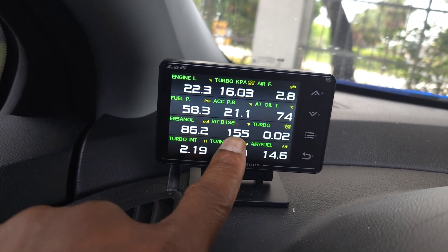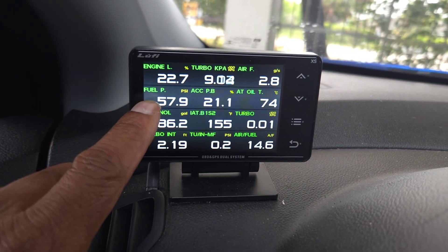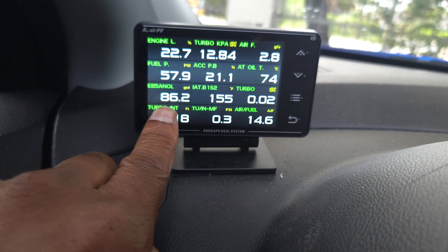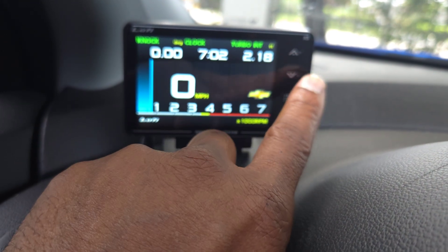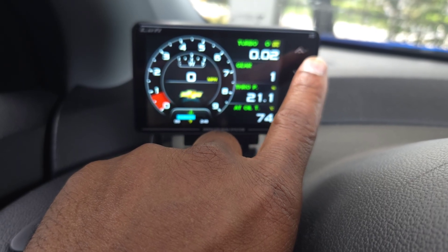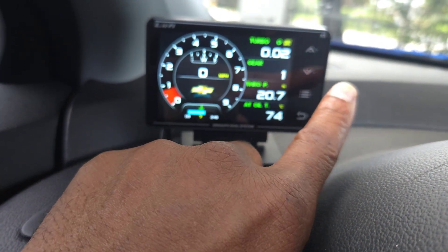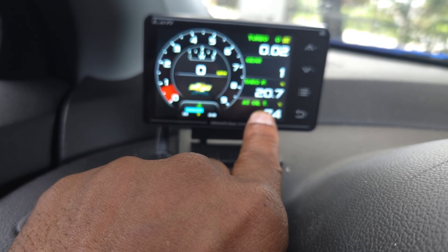I just wanted to do this quickly to show you how to set up the turbo PIDs. I'll show you everything else as I go through this more. I do have engine load, fuel pressure, and ethanol E85 — I renamed that to 'ethanol'. You can change the names to whatever you want. I still haven't had a chance to do everything but I'm doing a lot of research and I'll probably contact Luffy again. We've got PSI, oil temperature — hopefully if you guys like and comment it'll get some traction.